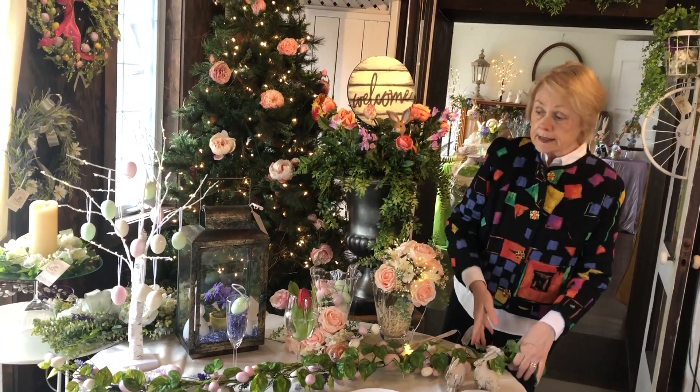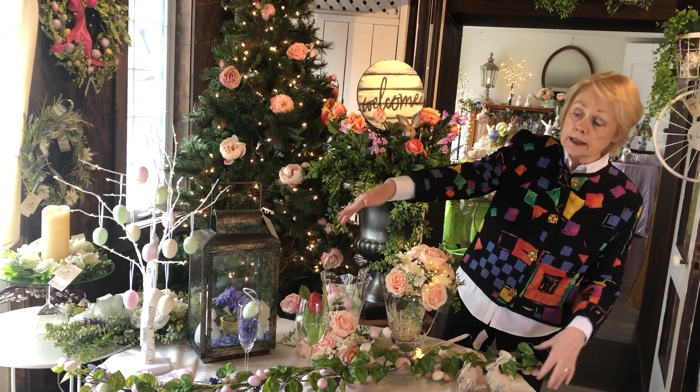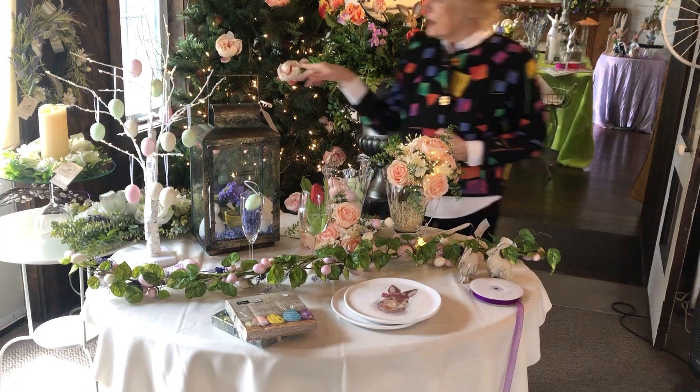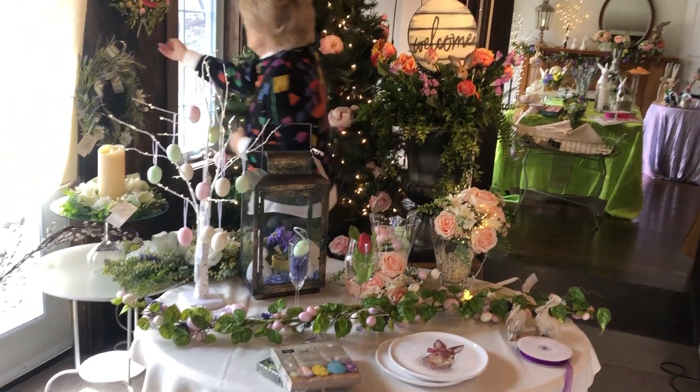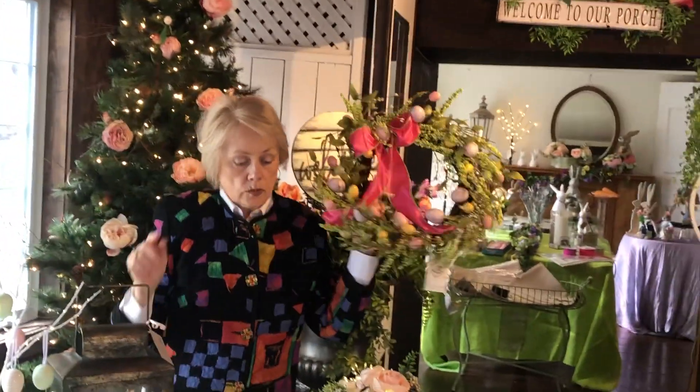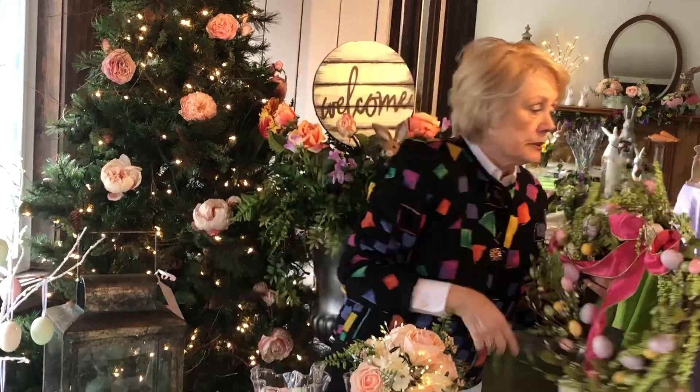We have Easter egg garlands that can go down the center of the table — they're very pretty. And we have Easter egg wreaths that match. For Saturday, the wreaths and the garlands are 50% off, so you might like to decorate your tree or your home with those.